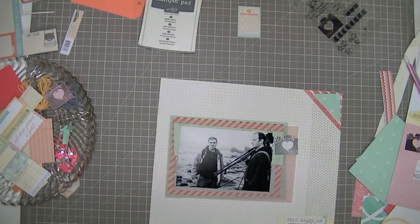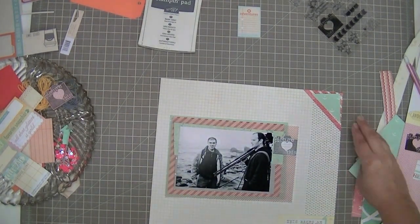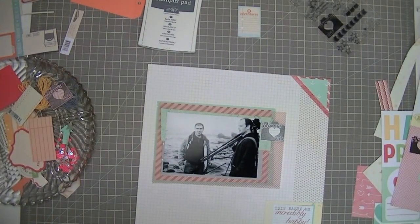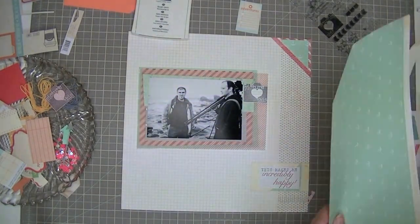I find otherwise those prints look kind of flat — maybe 'contrived' is the word — like without dressing them up a little bit they just look flat. So I cut a triangle to go up in that top corner and I still haven't decided exactly where the camera is going to go.